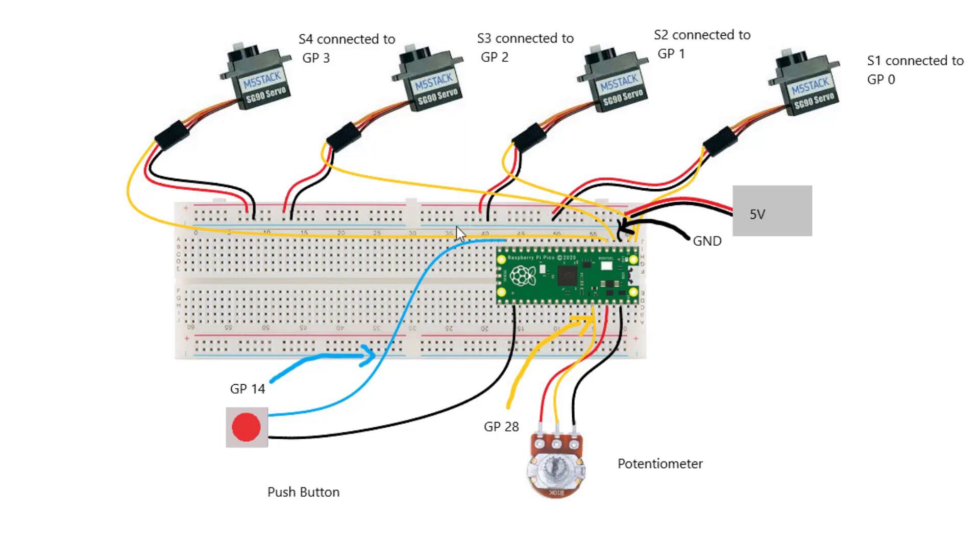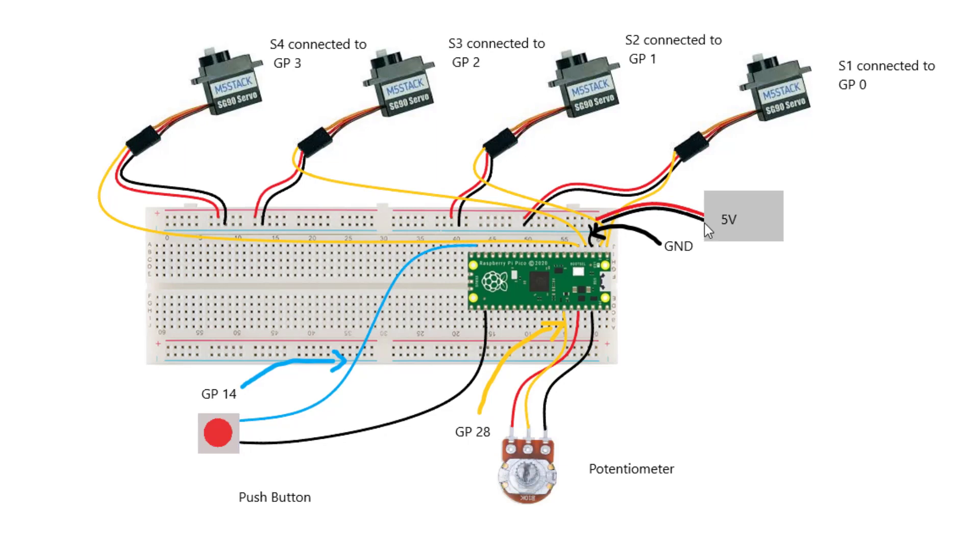All the power cables of these servos are connected to these two rows up here. Here's the power supply connected here, and this row down here contains the negative charge as the ground pin is connected to it. This row up here is connected to the VCC terminal of the power supply. They actually have a common ground - the ground pin of the Raspberry Pi Pico is connected here, and without it the servos will not actually work properly.